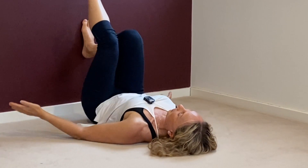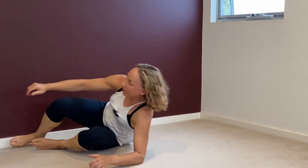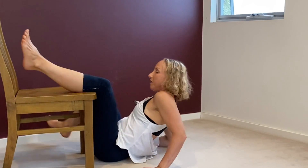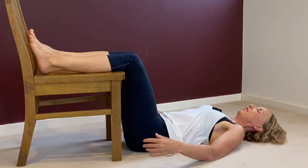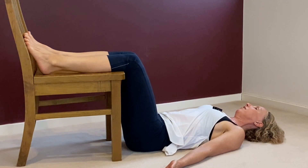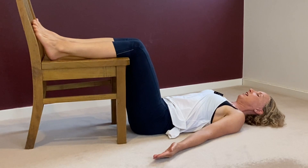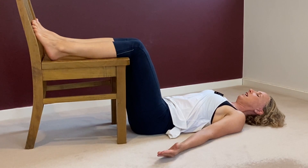We'll just rest with the legs up the wall — that's one option. Or if you have a really sore lower back, you might prefer legs up on a chair — that might feel really good for you. So legs up the wall or legs up on the chair. This is relaxation. You've earned your relaxation. You've committed to moving your body, stretching and a little bit of strengthening. Now everything letting go.